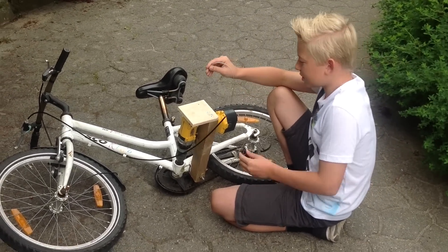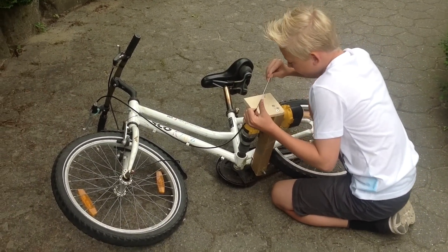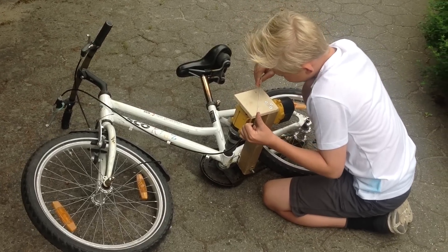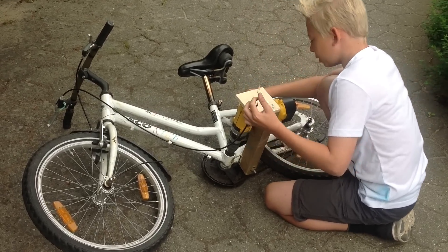Så tager du håndbremsekablet og stager nede i hulet her. Og den skal rundt om bordmaskinen.